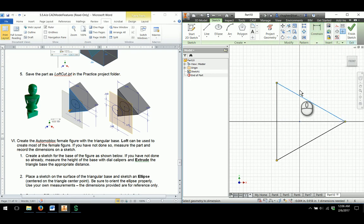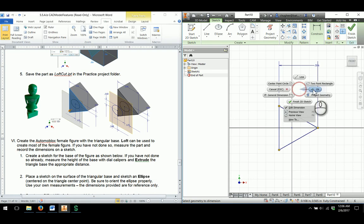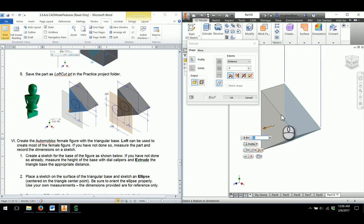I'll also go through and dimension this. This is going to be a 0.556 dimension as noted on the drawing, and then we can finish sketch. I'll extrude — from before I had a 0.3 extrusion on the last figure for the male figure, so I'm going to keep the same extrusion there. I'll click OK.